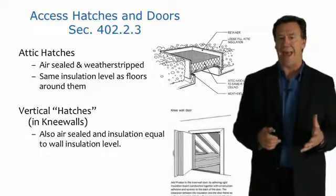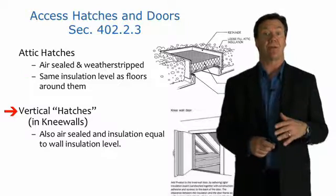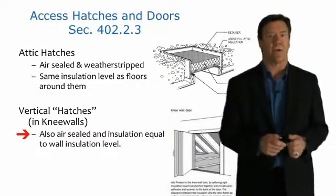Attic hatches have to be sealed and have to have the same insulation level as the floor around them. Vertical hatches and knee walls also have to have the same insulation level as the wall insulation, and they also have to be air sealed as well.